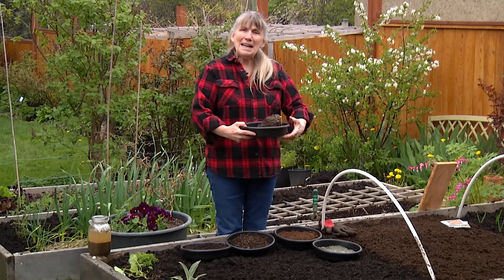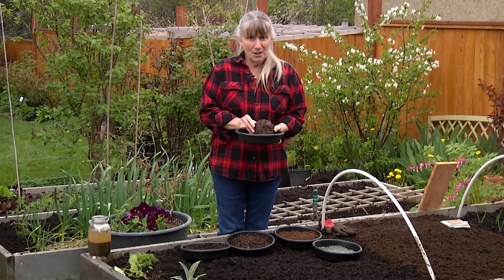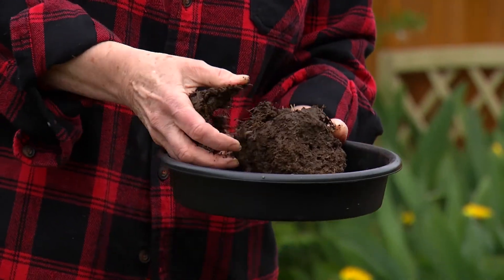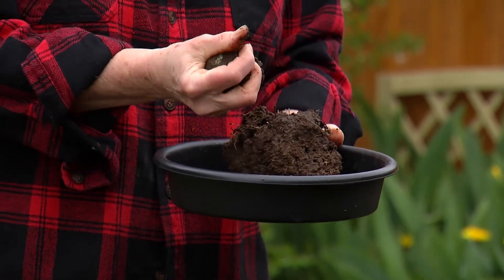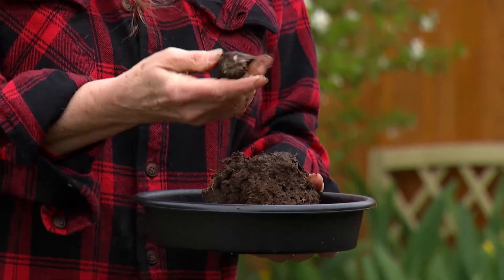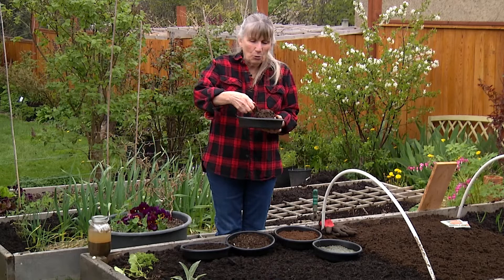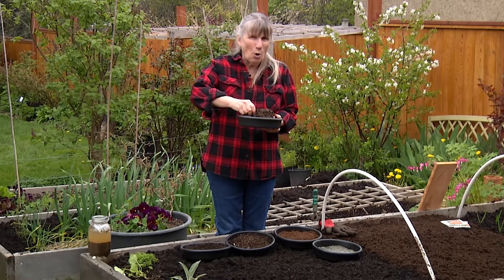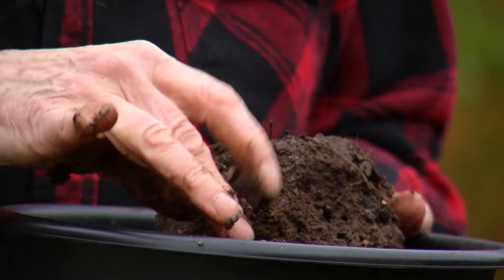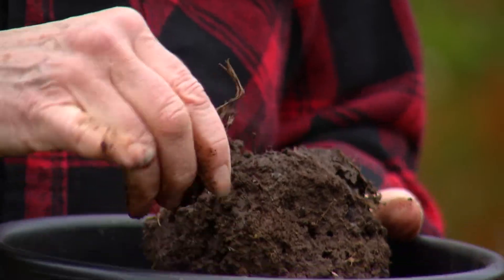This is a chunk I took from my garden. And as you can see, I got clay — lots and lots of clay. You go like this, you squeeze it, it comes out in ribbons. There are different things to look at too. If you've got really gray clay or it's almost blue, that means it's really compacted and it's almost anaerobic. If it is anaerobic, it's going to smell like diesel fuel — it's just kind of nasty.